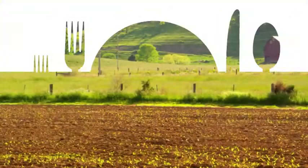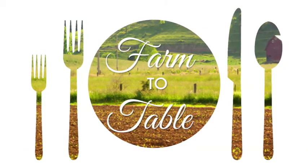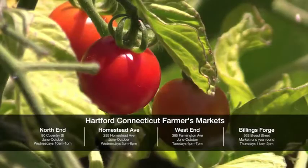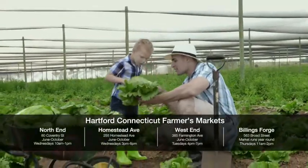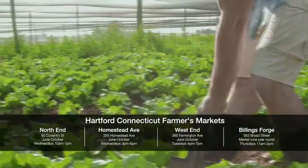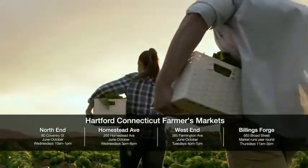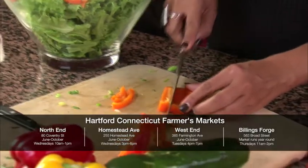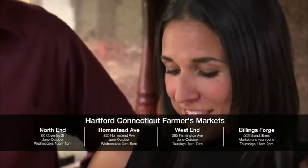We're going to make traditional cuisine better by utilizing the farm-to-table concept, which is where you source your local ingredients from local farmers and markets. When we use these ingredients, it enhances the flavor of the dish, and you're able to enjoy it much more than you would with a processed product — and it's a way healthier option for you and your family.